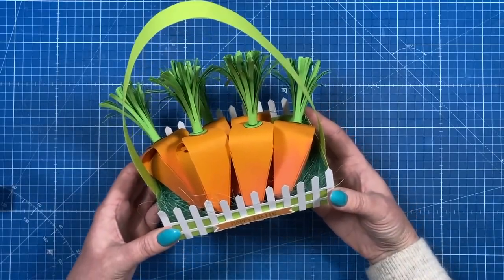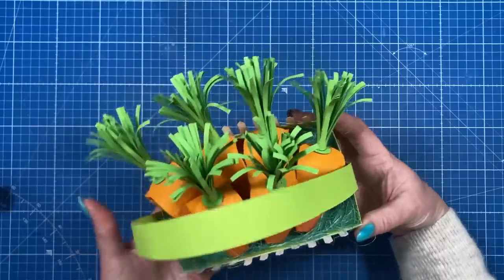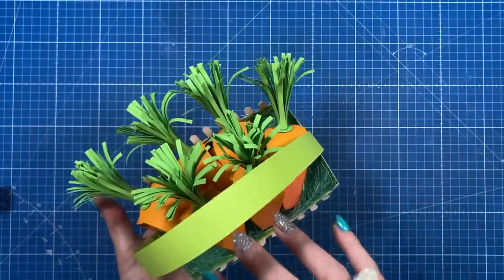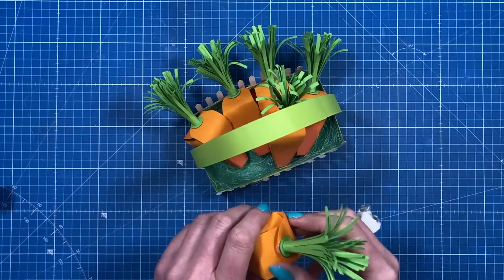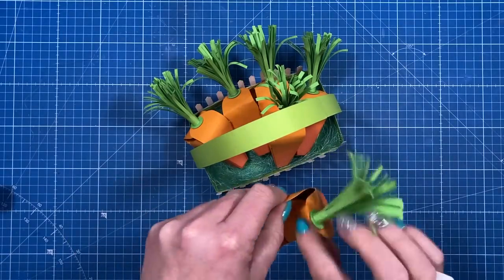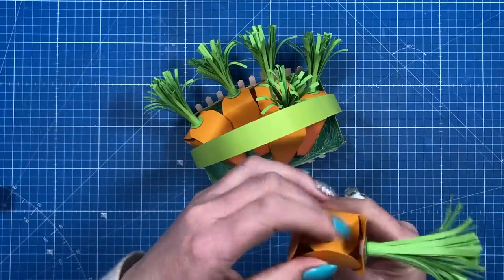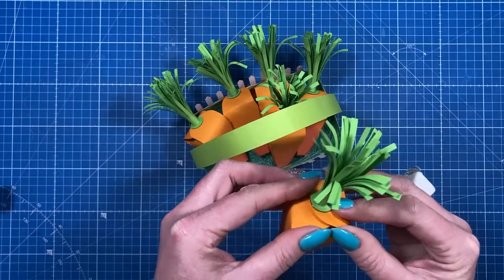Hey everyone, it's Sam here. Thank you for watching. Today I'm going to show how I've made this cute little carrot patch gift box. There's a tray and then there are six carrot gift boxes. In each of these there are four chocolate eggs — open it up and you can see them inside. The sides just overlap each other and then the last two have the hook and loop closure.